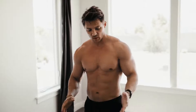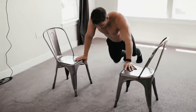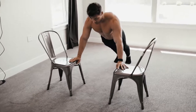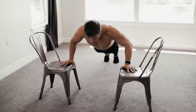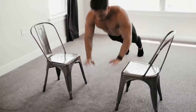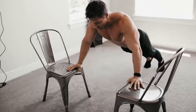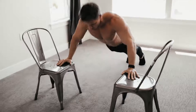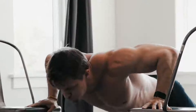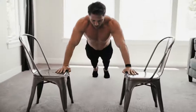We've set up our chairs shoulder-width apart, feet on the ground in a nice upright push-up position. From here we just drop, catching ourselves and exploding back up onto the chairs, resetting each time at the top. Full range of motion as well.